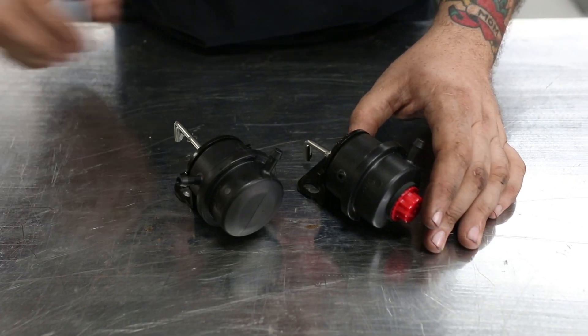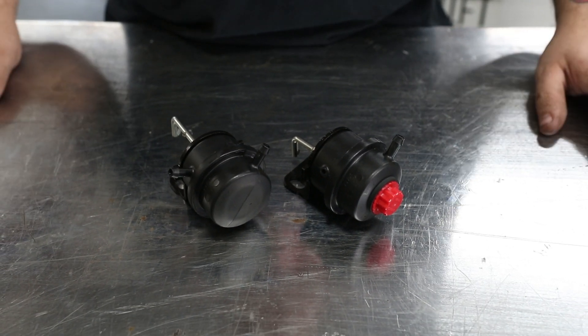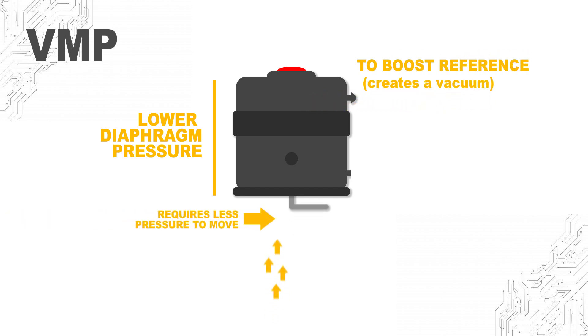This low vacuum bypass has a much lower diaphragm pressure, which means that lower engine vacuum can operate it much easier — and you'll see lower engine vacuum with a set of cams. With the lower diaphragm pressure it's going to be easier to move the bypass valve. It operates the same way except we're going to boost reference it instead of attaching it to the inlet.